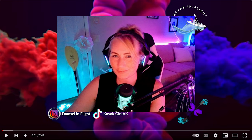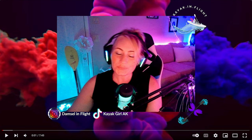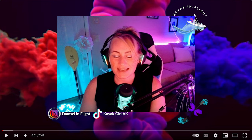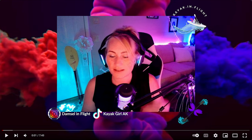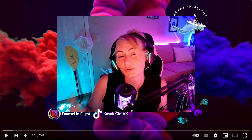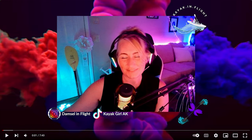What's up guys, it's Damsel In Flight here, or Kayak In Flight — it's the new name I rebranded. Welcome back to my channel. I watched this compilation before and I had some recording issues, so instead of reacting to the funny part of it, I'm actually going to talk safety and point some things out that hopefully you guys will learn from. With that being said, let's dive in.